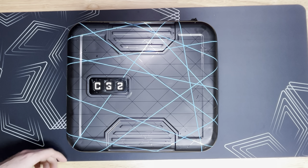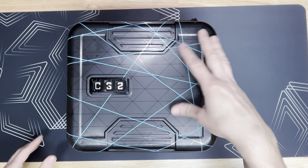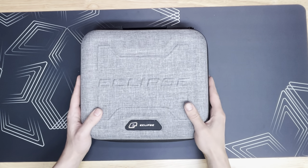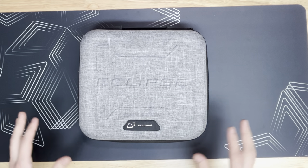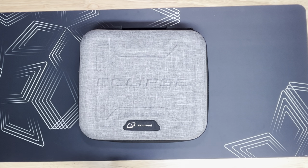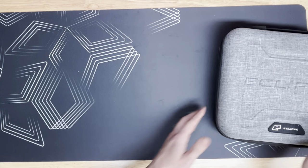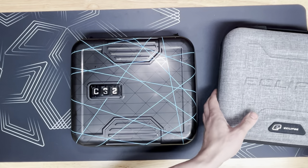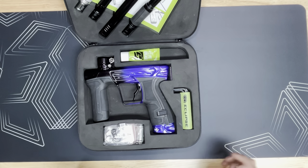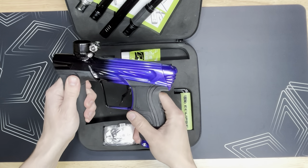Hey, what's going on guys, welcome back to the channel. Today we are going to be overviewing two markers — the Planet Eclipse Project G CS2 and the Planet Eclipse Project G3 CS3. This is my personal marker that I recently got back from anodizing from Outlaw Anno. Shout out to Outlaw Anno, they did a killer job on my purple to black fade.